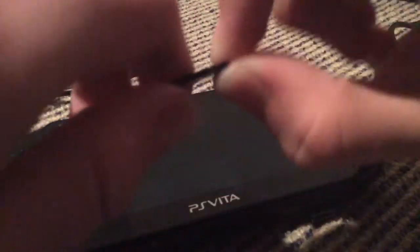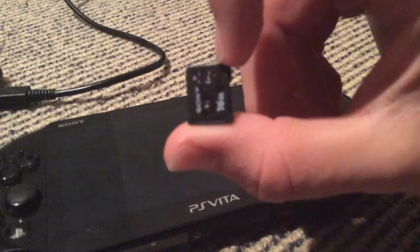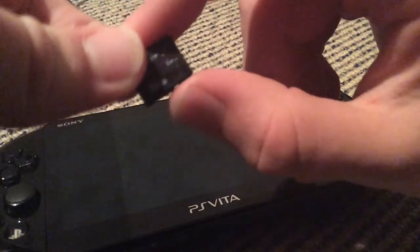There are these memory cards here, which are basically required. And there's a micro-USB cable for charging.